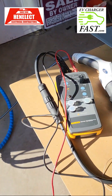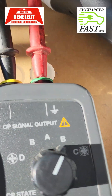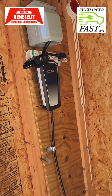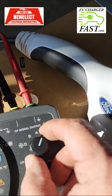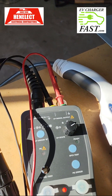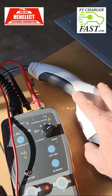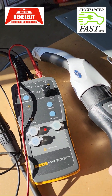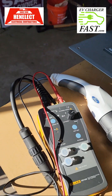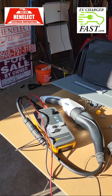Now I want to do a test that I normally do at the end. Since I'm already plugged into the PP and the CP output, I'm going to initialize a charge in non-vented mode by selecting C. I heard the contactor go on — that means voltage is present. The light came on because now the charger thinks it's connected to a vehicle. We're fooling it with this device.